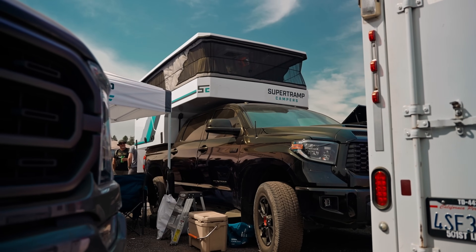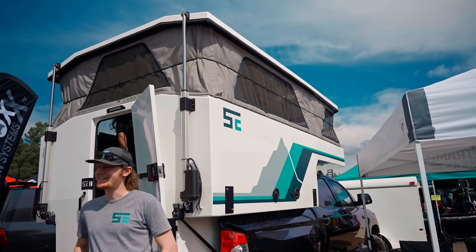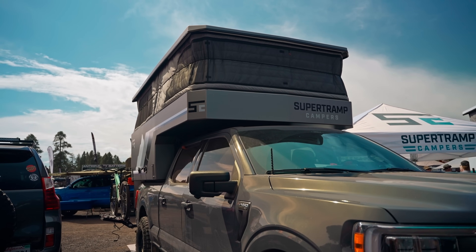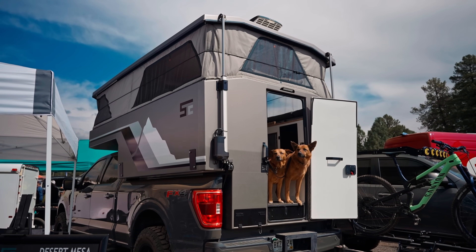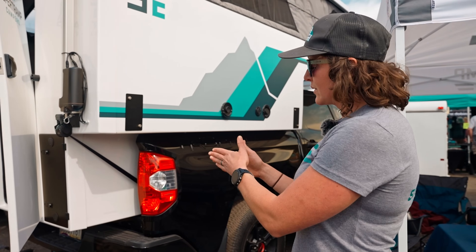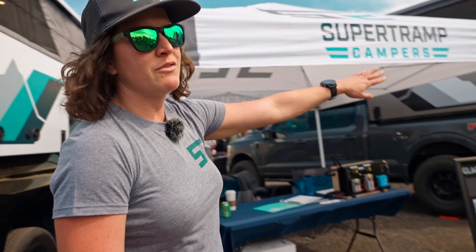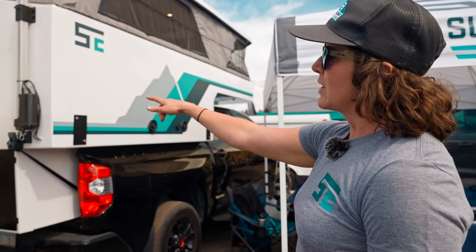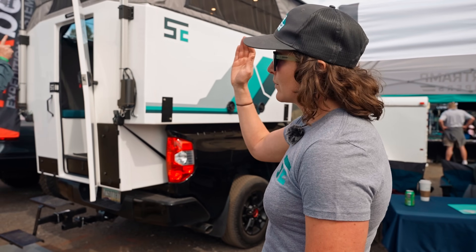Hi, my name's Kelsey, I'm with Super Tramp Campers out of Golden, Colorado. We're taking a look here today at our flagship LT — this is our full-size truck camper. It's fully composite, so that means no rivets, no wood, no aluminum. We do everything in-house, so our composite shell is made all in-house. It's sitting here on a Tundra five-and-a-half foot bed, and it is designed with an 82-inch floor plan. The big differentiator for us is that we have electric linear actuators that raise the camper up and down in 10 seconds — just a press of the button, it raises up.